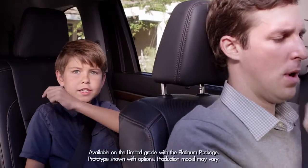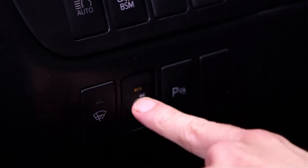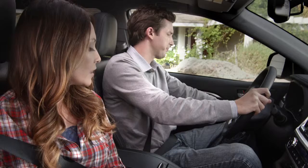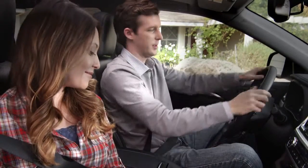The Highlander has an available heated steering wheel and available heated second row seats. Pressing this button on the left side of the instrument panel enables the steering wheel to give dad a nice warm feeling.